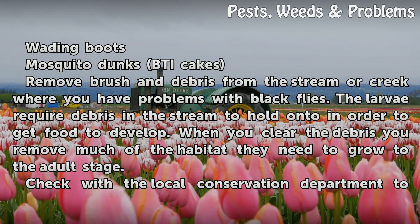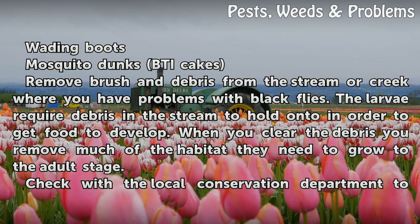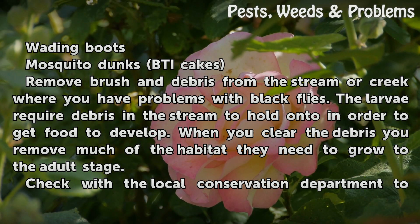Things you'll need: wading boots and mosquito dunks BTI cakes. Remove brush and debris from the stream or creek where you have problems with black flies. The larvae require debris in the stream to hold onto in order to get food to develop. When you clear the debris, you remove much of the habitat they need to grow to the adult stage.